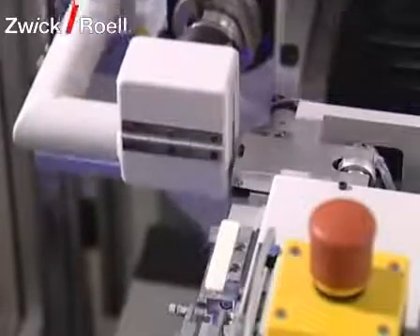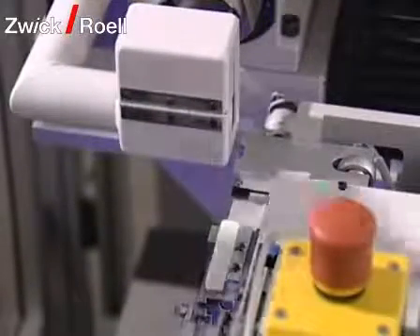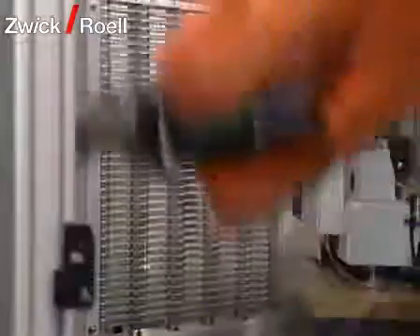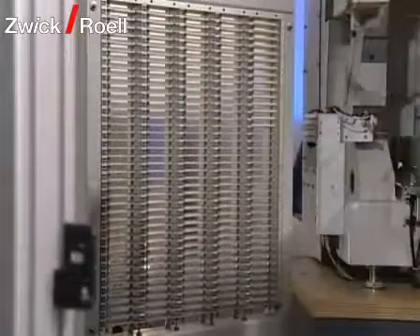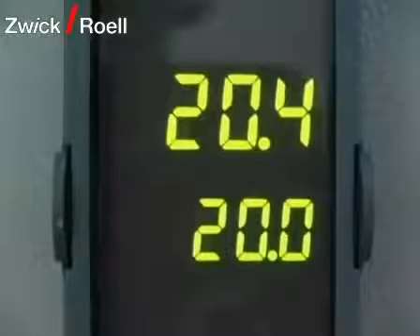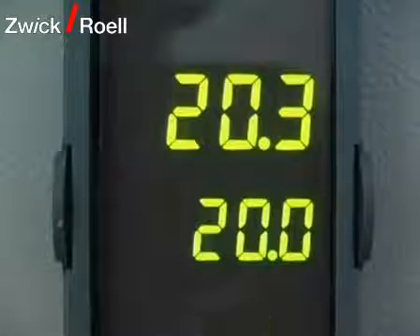After notching, the specimen is taken over by the robot again and placed in the interim magazine for a rest. The notched specimens are temporarily stored in the interim magazine until either: the pre-selected temperature in the temperature chamber has been reached, or the resting time of the specimens after the notching process has passed.